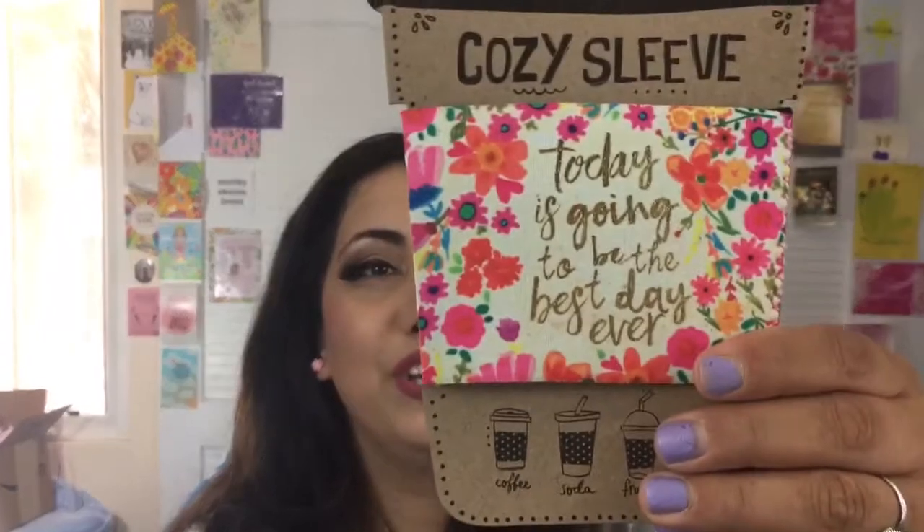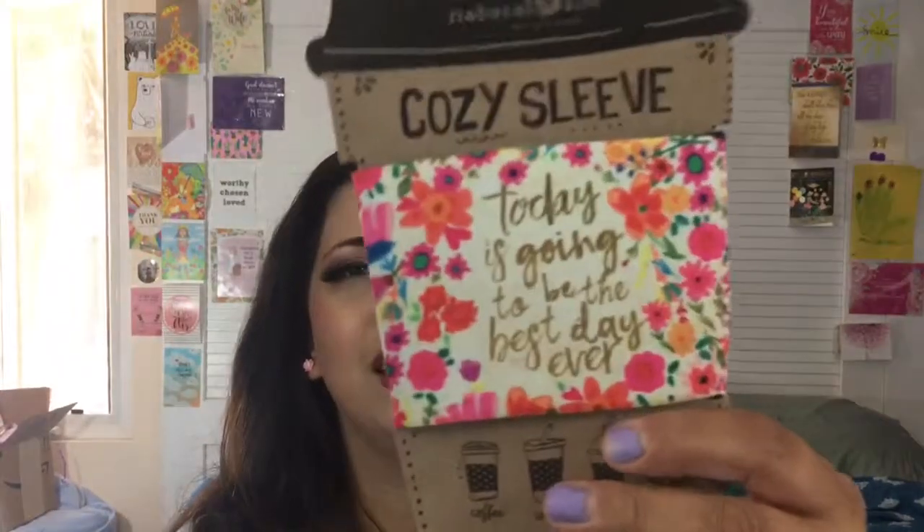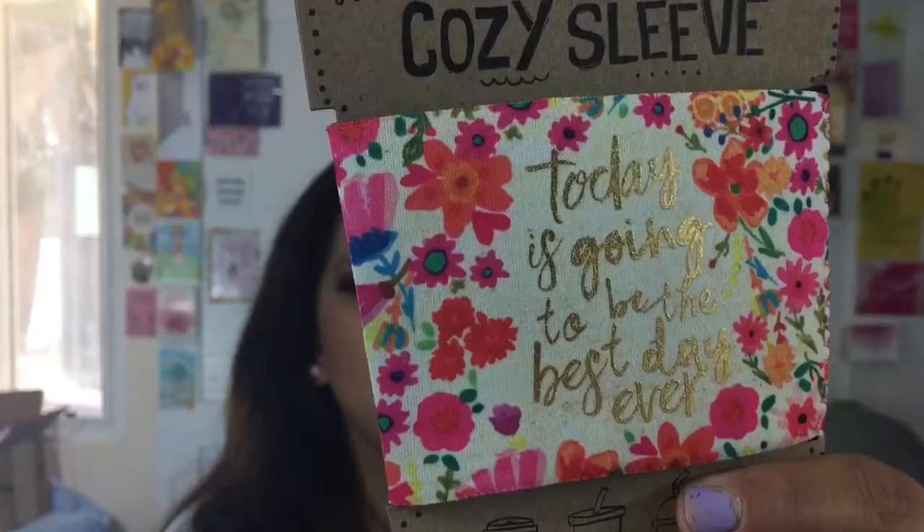Then by the same company, Natural Life, we get a cozy sleeve. It's so cute and it actually matches my travel mugs. The design is beautiful and it says 'Today Is Going to Be the Best Day Ever.' This box has a lot of little practical things. The previous box was a lot of bath and self-care items, so it varies a lot — you're not going to get the same thing every month, which is really cool.